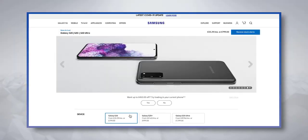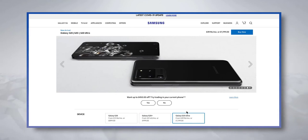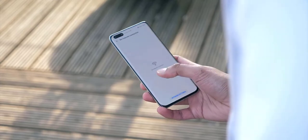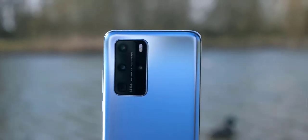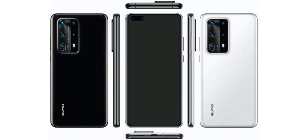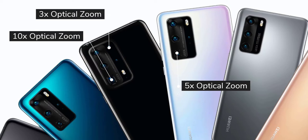Photography has always been a big focus of the P series, and the P40 comes with next-gen AI scene detection. It can remove moving subjects from the background of a photo and reduce reflections when shooting through glass. The 'Remove Passerby' feature picks the best frame without unwanted people in the shot, while 'Remove Reflection' increases image contrast to reduce glare, though it doesn't remove it completely.